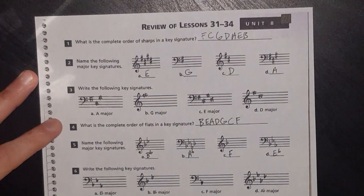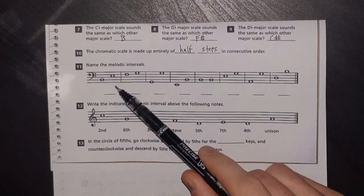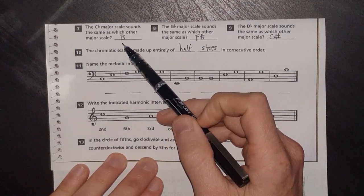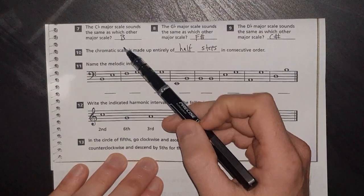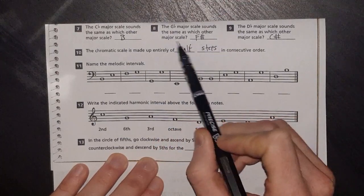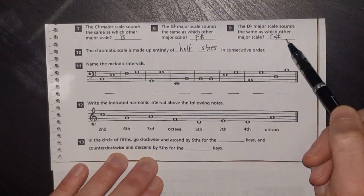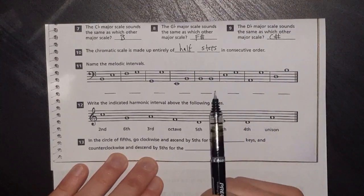For the second half of the page — already partially done to save time. The C flat major scale sounds the same as B — these are enharmonic scales, which sound the same but are named differently. The G flat major scale sounds the same as F sharp — look at a keyboard if that doesn't make sense. The D flat major scale sounds the same as C sharp. Highly recommend referencing your keyboard for enharmonics.